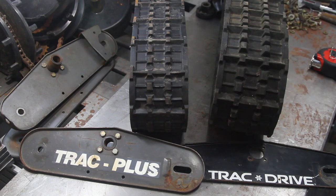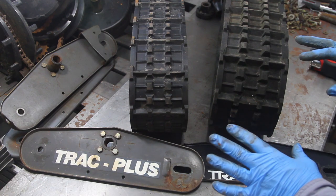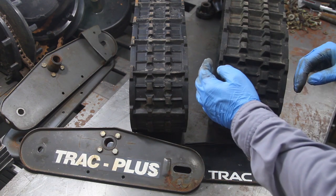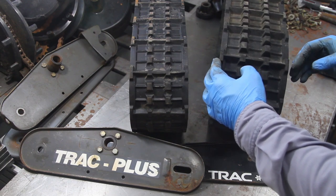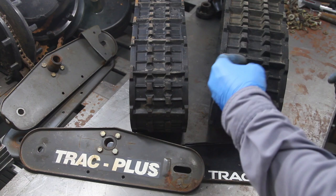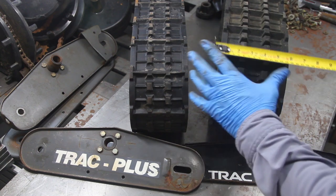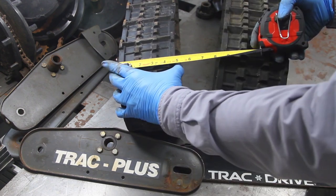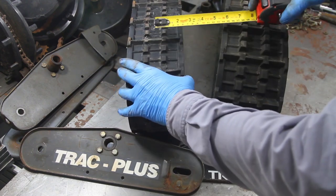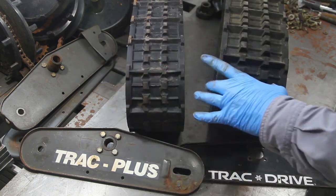When you're shopping on Craigslist for snowblowers and you see 'track drive' on some snowblowers and 'track plus' on others, it's not the same thing. These track drive tracks are 5.5 inches wide, which is 14 centimeters, and these are 4.75 inches wide, which is 12 centimeters wide. So these are narrower than these.